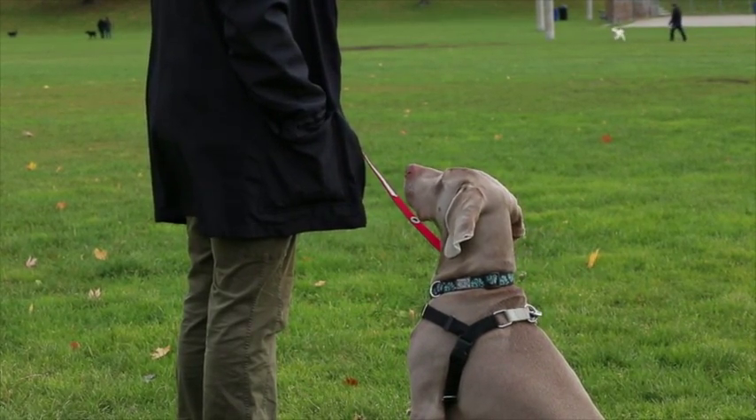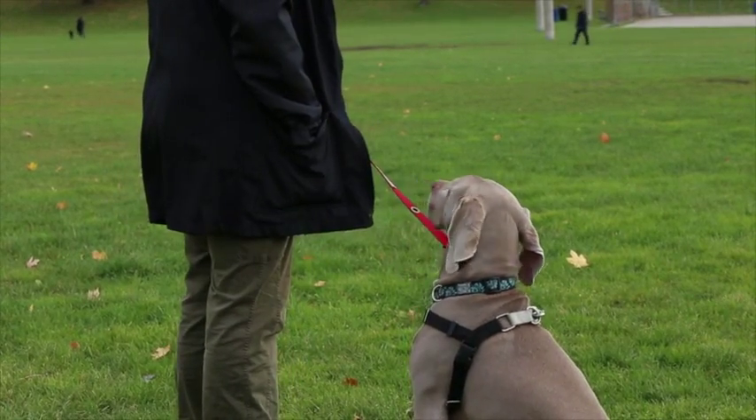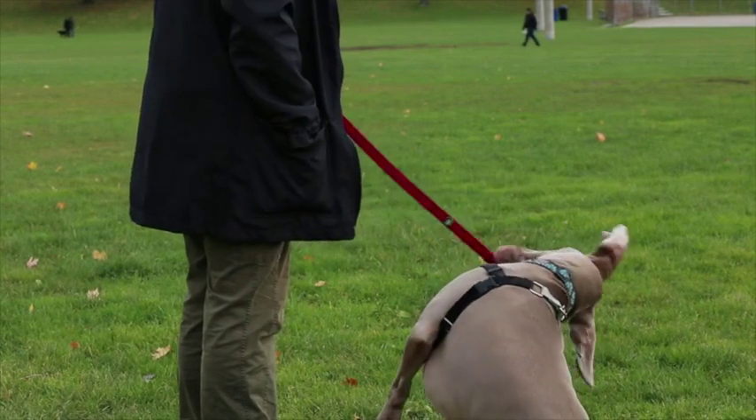This will likely start to happen within 10 or 20 repetitions. If your dog is remaining 100% fixated and glued to the stressor, move further back — you are too close.